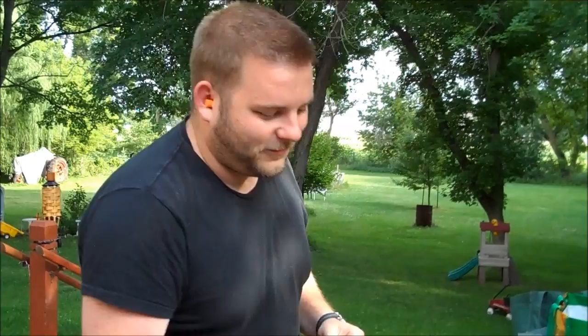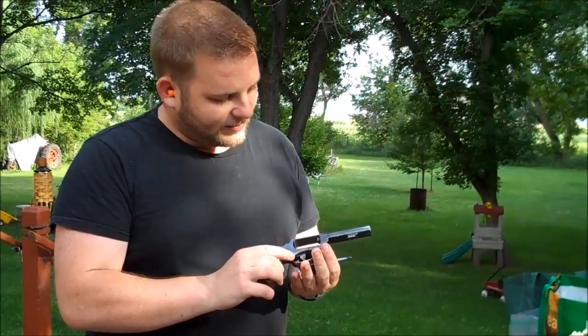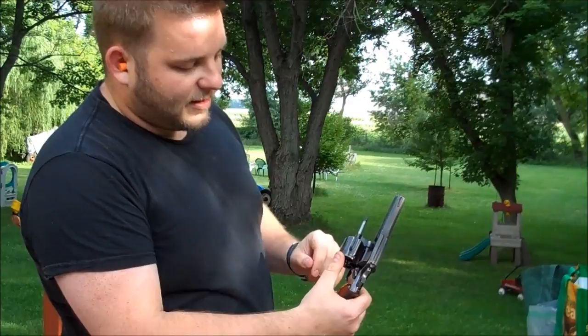The first gun I'm going to show you is a Smith & Wesson Model 10, in .38 Special. These were really common. They're also unofficially known as the military police or the hand ejector. By the time the late 50s, early 60s rolled around, Smith & Wesson started giving model numbers. If you look at the crane and you see a model number here, this is a 10.6, then it's 60s or newer.